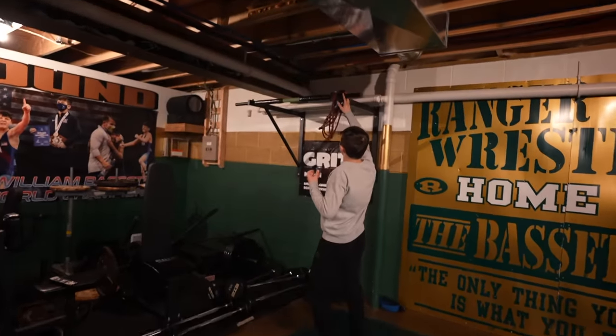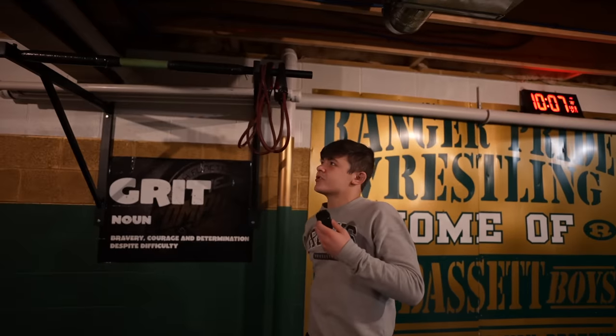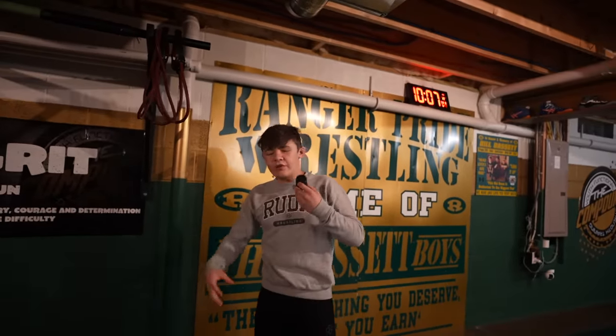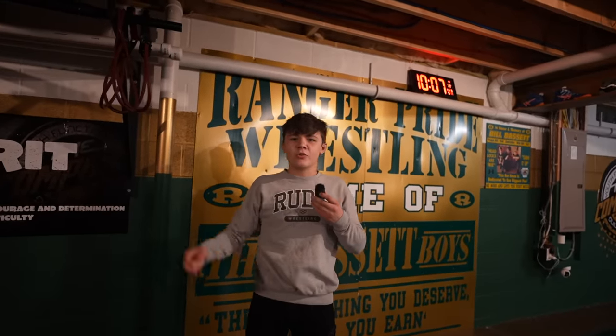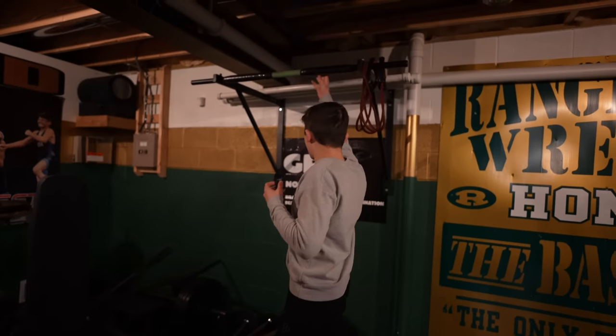Up here, we got our pull-up bar. It's cool — we have our thick bar. That's one thing that we learned as a strategy. A lot of the guys that do tilts and are big on grip strength always told us to do thicker bar pull-ups. So we do thick bar pull-ups. We taped it up and did all that.